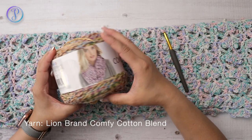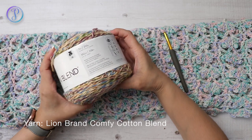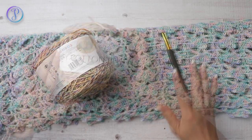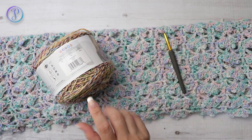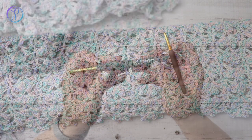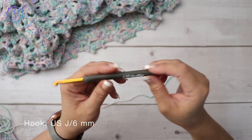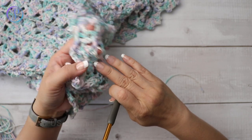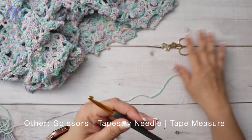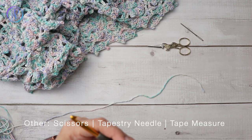I use two cakes of the cotton blend — they are 392 yards per cake. This is the color sugar cane and this is stained glass. For the crochet hook I'm using a size J, 6 millimeters, and that's what is recommended with this yarn. You'll need a pair of scissors, a tapestry needle, and a tape measure.